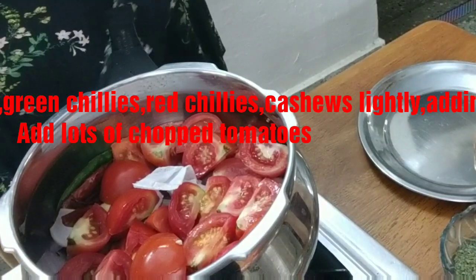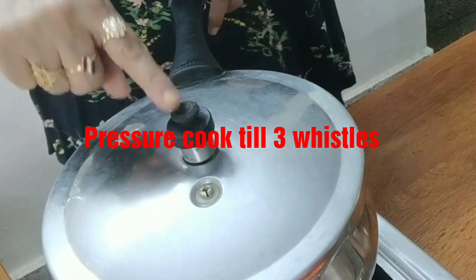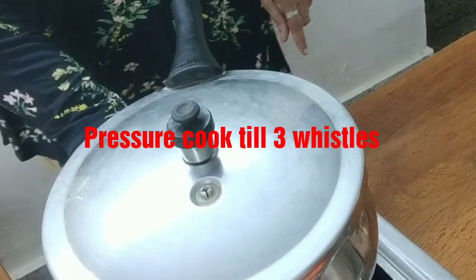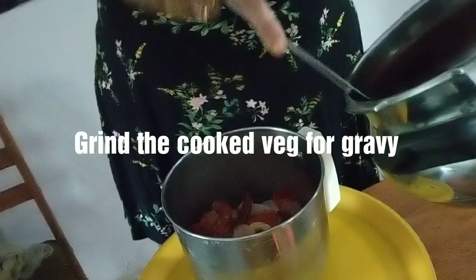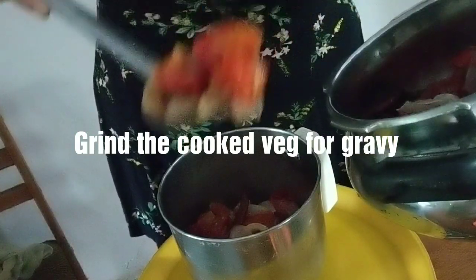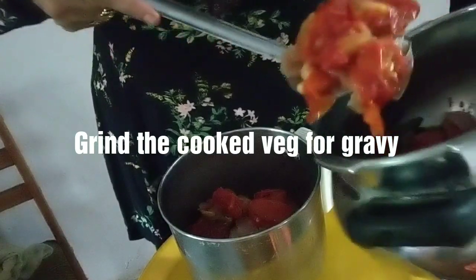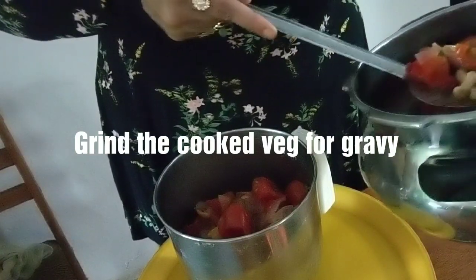I have added the weight and closed the pressure cooker. Take a good condition cooker and keep it on medium flame. My vegetables for the Makhani gravy are all boiled and cooked well. I had just three whistles, that's all. Then I waited for the vegetables to cool.